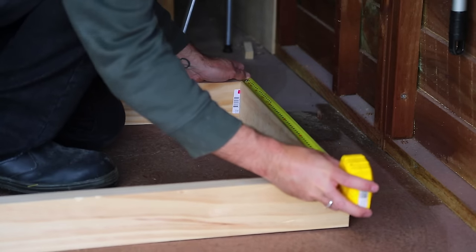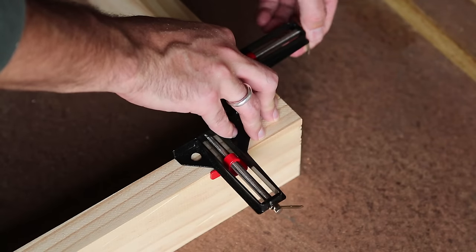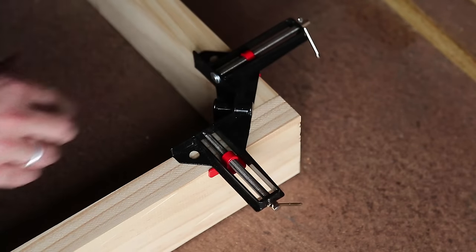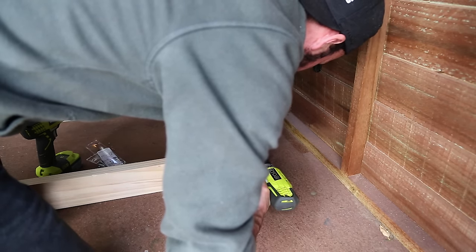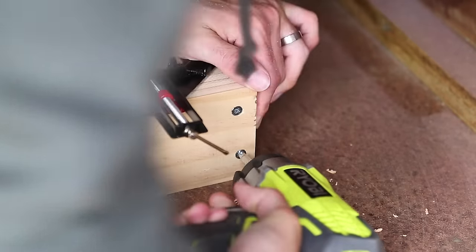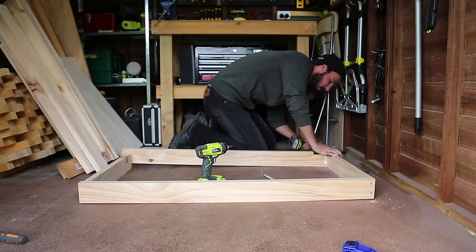When added to the sides, this will make it 600mm in total. I'm using a corner clamp, which makes this job much easier, and you can pick these up for under 10 bucks. Drill some pilot holes and then drive in two screws. Repeat this process on each corner, making sure it's perfectly square. You can also use glue for extra strength.